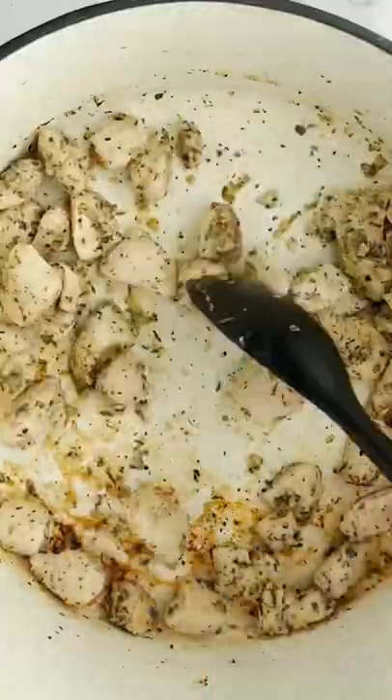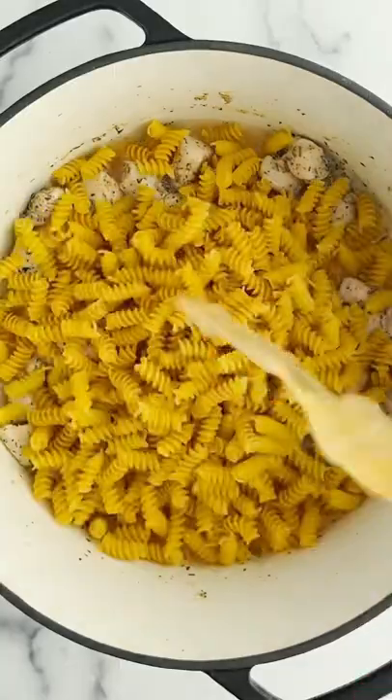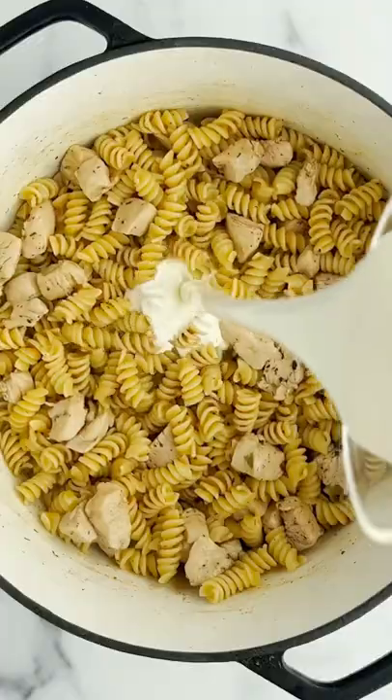And then once it's done, you're going to add some uncooked rotini, and then you're going to add some chicken broth, and bring this to a boil, cover it, and reduce the heat.